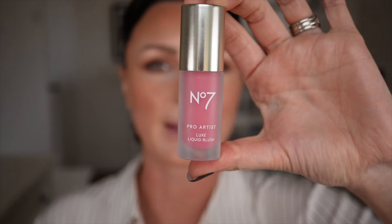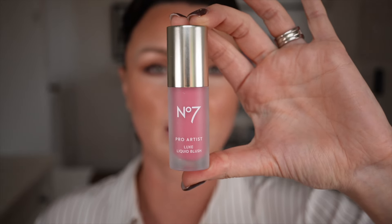This is available in three shades and like I said everything is under £20. Let's go blush up — this is the Pro Artist Luxe Liquid Blush. It's got a lovely sized doe foot and this one is Pink Blush. Look at that colour! You can use your finger to blend this in or a brush, whatever you prefer.